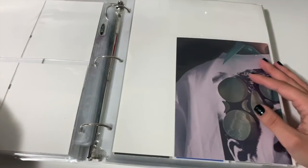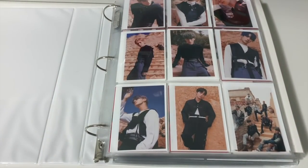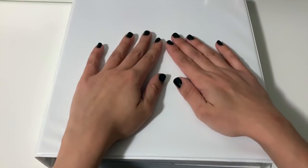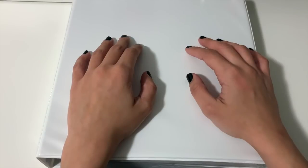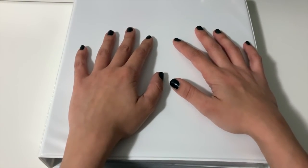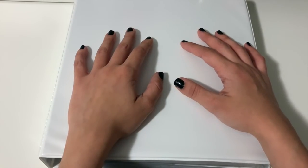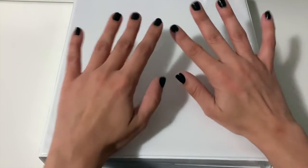That was all the photocards and things I had to put away. I feel like this video is a little longer than I thought it was going to be. If you made it this far, thank you so much for watching — I'll definitely continue with these as people seem to really enjoy them. If you want to see more content like this, let me know. Thank you so much for watching everyone — bye!